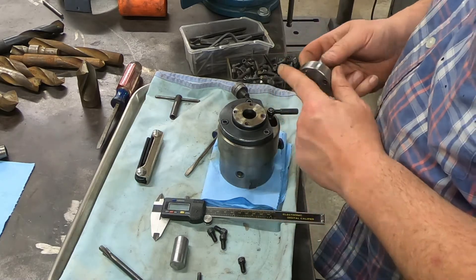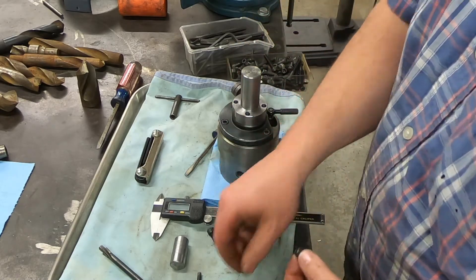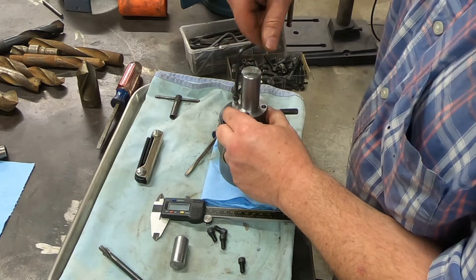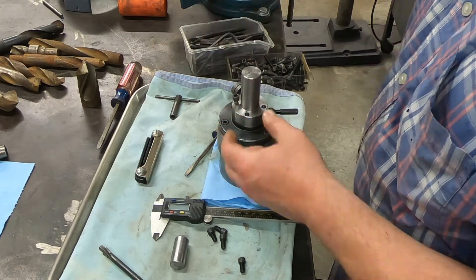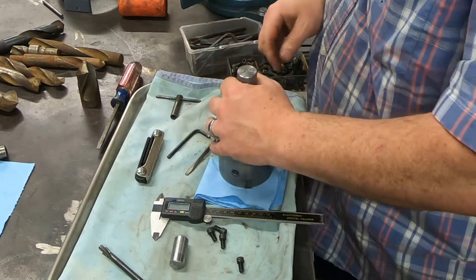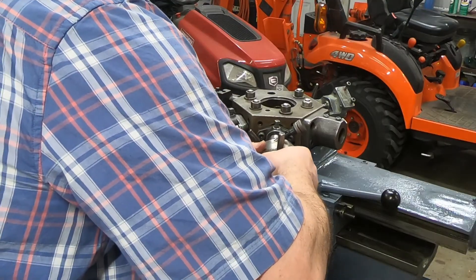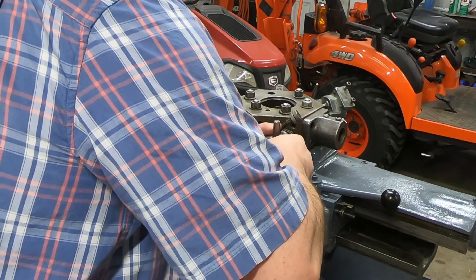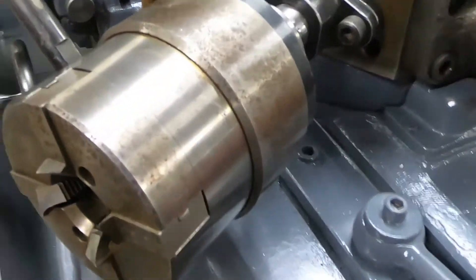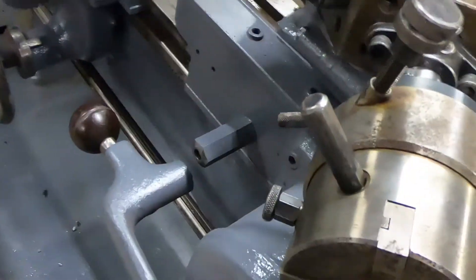It still needs to be deburred, but let's give it a quick fit-up and see how it works. We've placed our holes — it looks pretty good, it looks like it lines up. For demonstration purposes — oh yeah, like a glove. So now we can hold our threading die. That's pretty awesome.